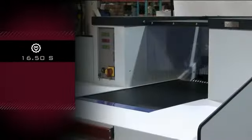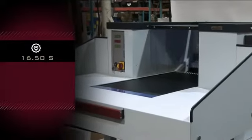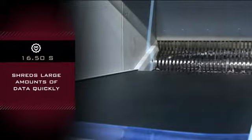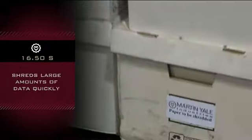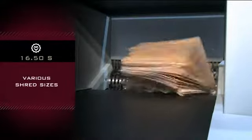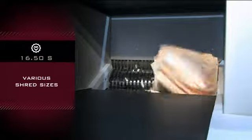The Intimus Industrial Shredder model 16.50S by Martin Yale. This heavy-duty shredder is designed for shredding large quantities of data quickly, and works especially well destroying sensitive data. Various shred sizes are available in strip and cross-cut depending on your needs.